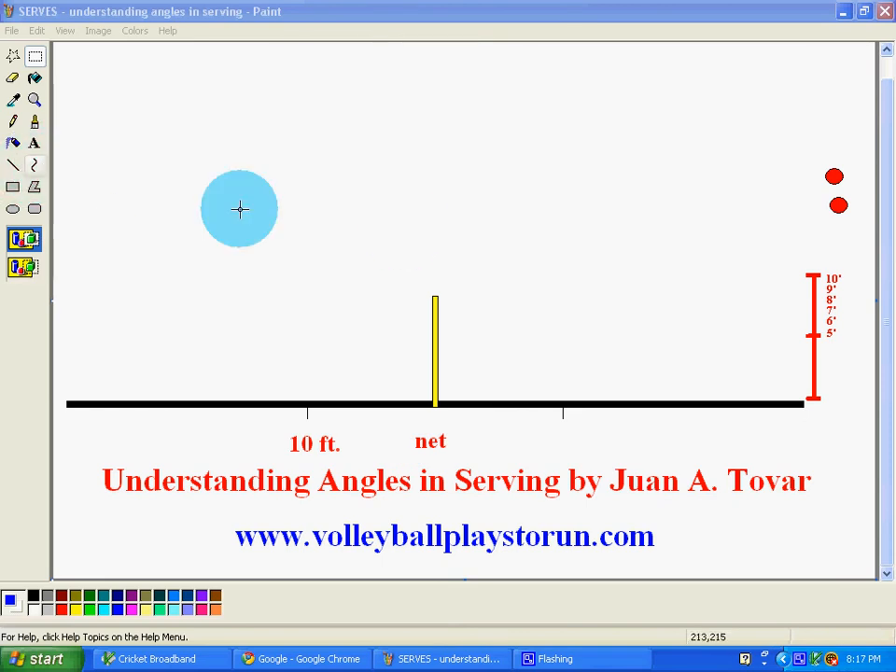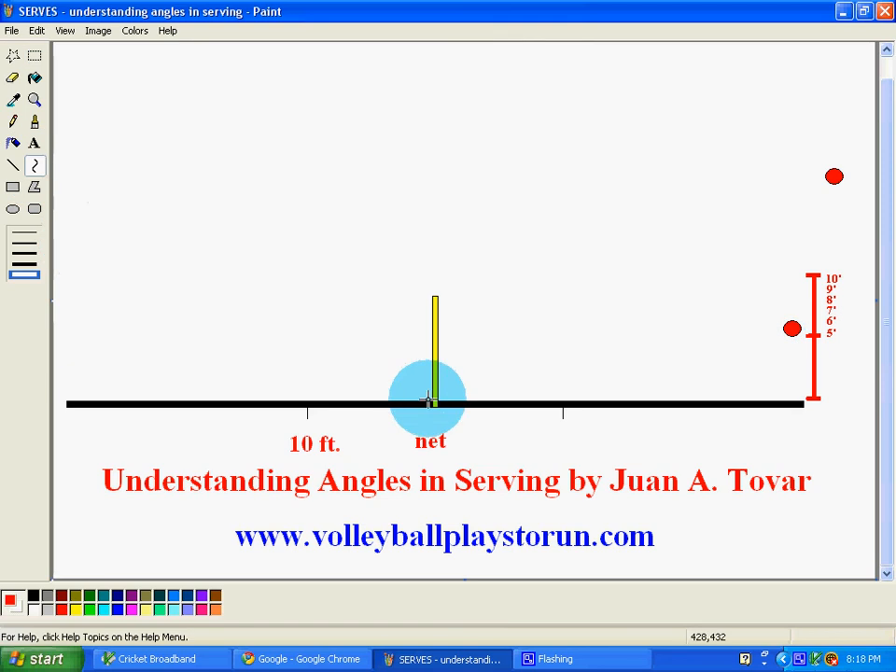One thing that I do is if you have Paint, which most of us do have, I'm going to demonstrate something. If you want to land the ball on one of the players, I can hit the ball at either five to six feet. I'm going to put the ball right here. Now if I wanted to land the ball right here, I would just go to the middle, push it up, and this will tell me the angle. I want it to be almost straight like this.